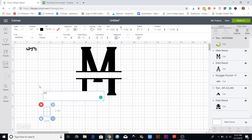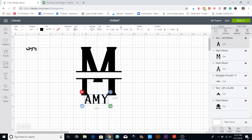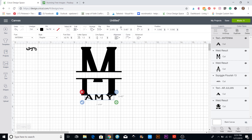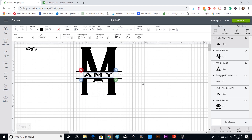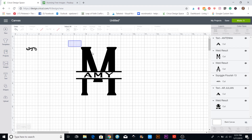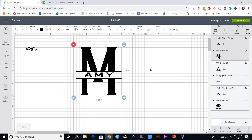Now you can put some kind of text inside. A lot of times the text has to be small, so you'll need to unlock it and make the letters fatter however you want. If you want to center it, put a box around the whole thing, go to align, and center horizontally.